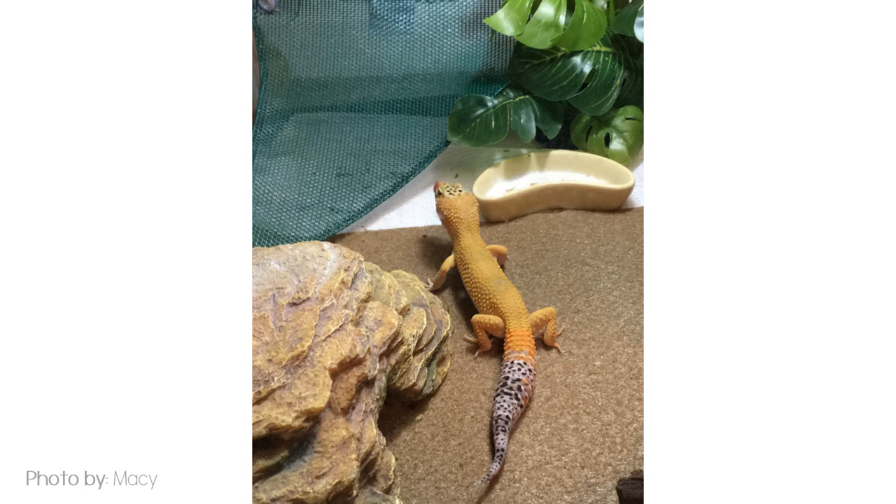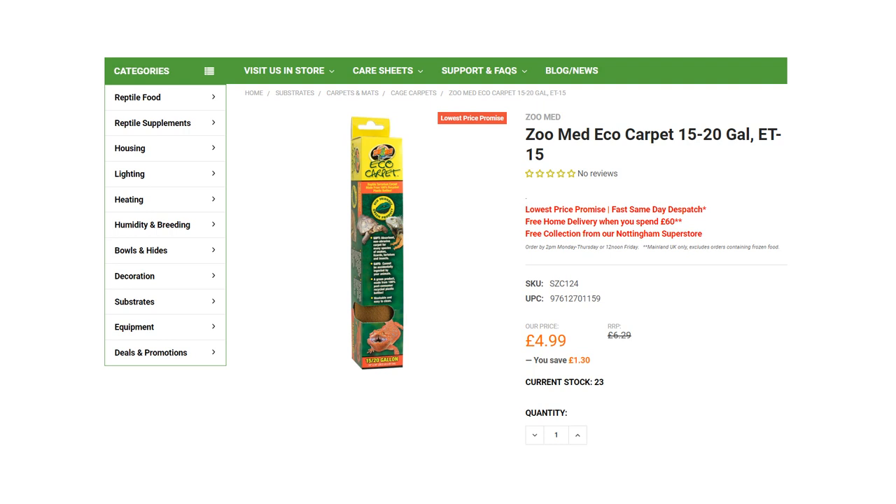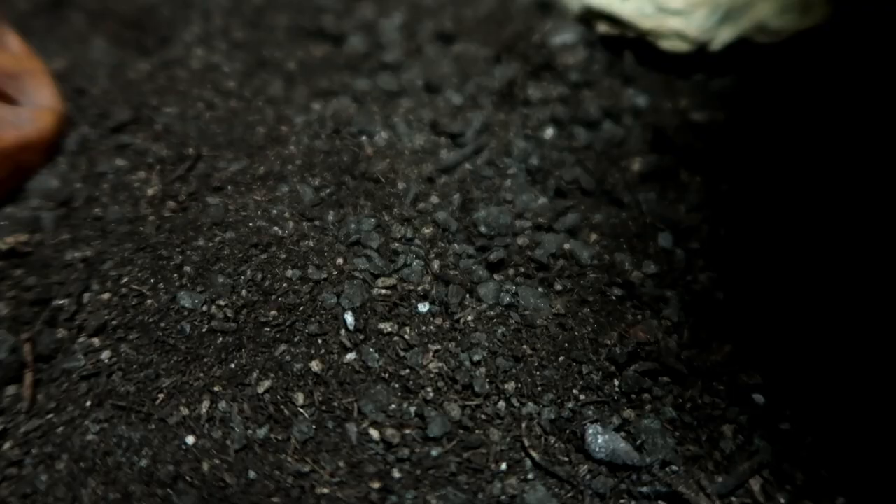Next is reptile carpet. Ideally as I said you want two or three carpets. As an example, the Zoo Med Eco Carpet in the 15 to 20 gallon size is £4.99 on this particular site. Say you bought three of them — that's around £15 — but they should last you a long time. So I'm putting this as second in most cost effective as I believe in the long run they'll work out cheaper.